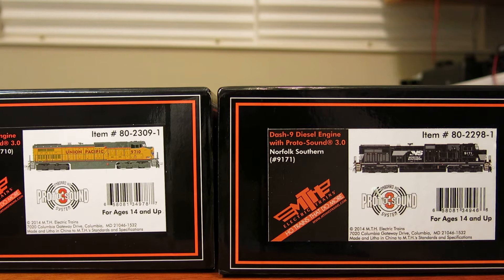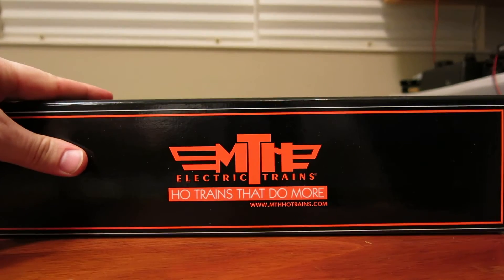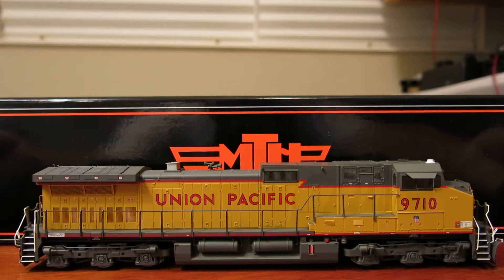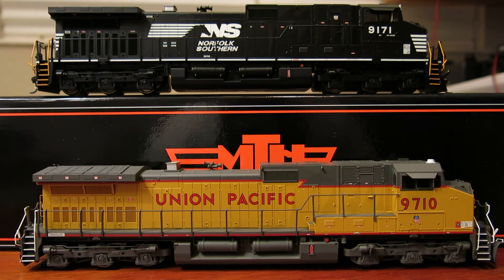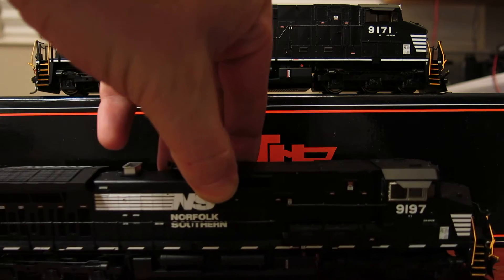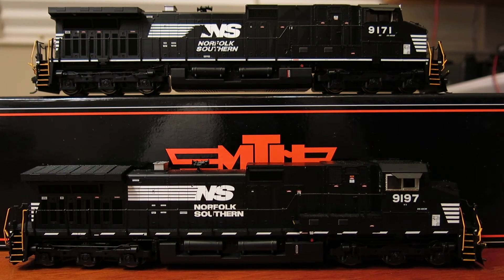The dash ones mean that they are Protosound 3 equipped. So there's the UP and there's the horse head Norfolk Southern. Just for comparison's sake, let me pull the UP out — and here's the standard logo, or the as-delivered version of the Norfolk Southern. It's a little dark but there were a couple of things I wanted to point out.